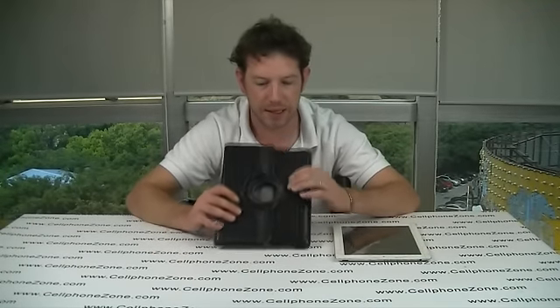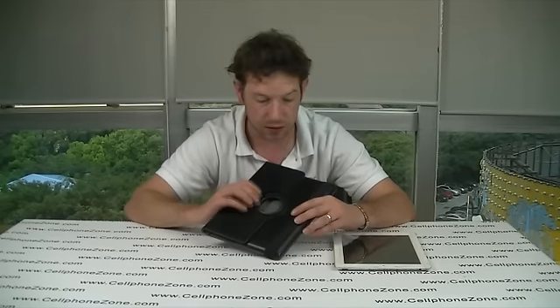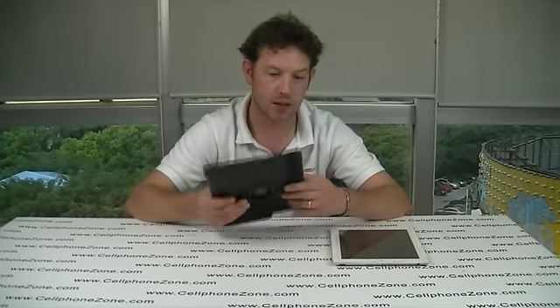Hi, welcome to Cellphone Zone. I'm Neil and today I've got a hard back leather carry case for an iPad 2. It fits in extremely well, offers great protection and looks nice and stylish.